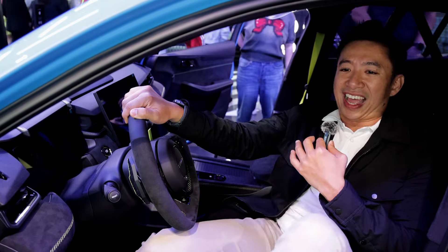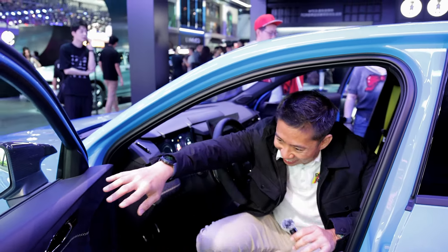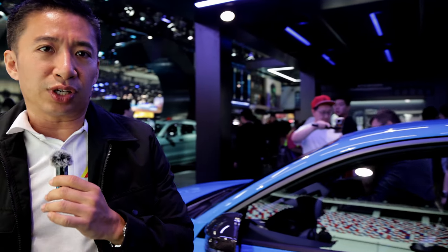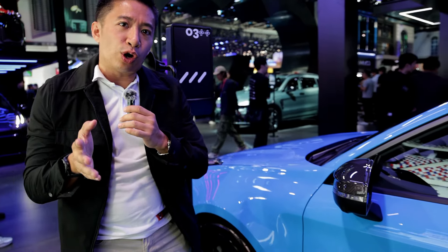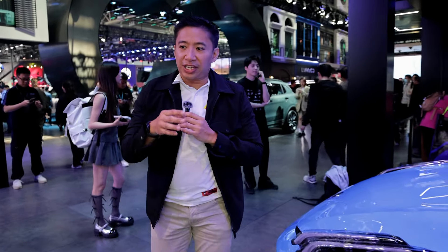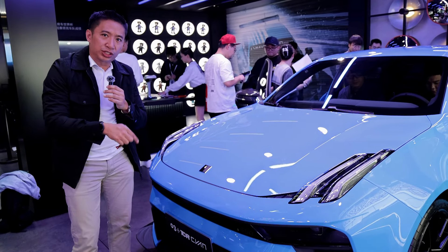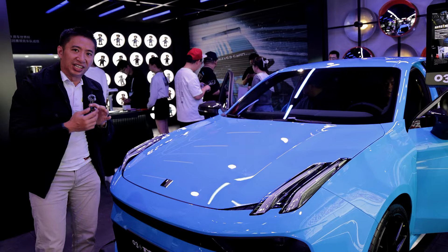The best part is that the Link & Co Zero Three Plus is available via indent order in the Philippines, so you can actually purchase one here. As for the SRP, I'm not entirely sure of the exact price so I'll have it appear on screen for you.